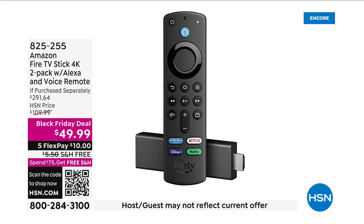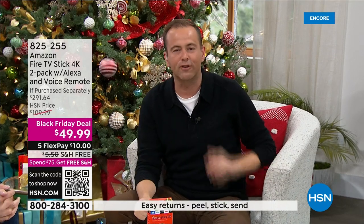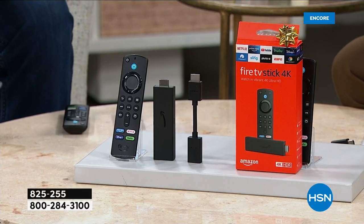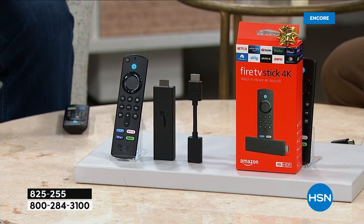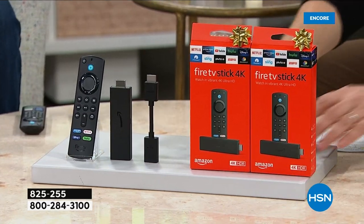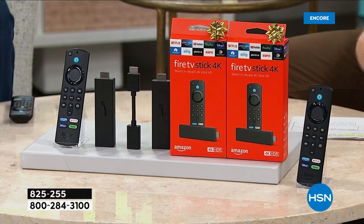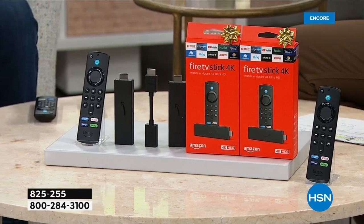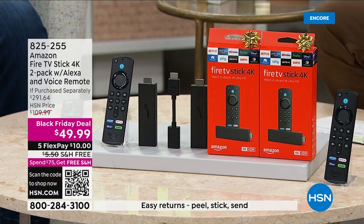Welcome to the wonderful world of Amazon Fire TV! It's a stick that plugs into your TV and unleashes an unlimited universe of amazing content — free stuff, local stuff, news, sports, weather, movies, TV shows. Alexa is built in and you can talk to it. Tonight we're adding a second Fire TV Stick. Our final Black Friday deal is $49.99 for the two-pack with free shipping.